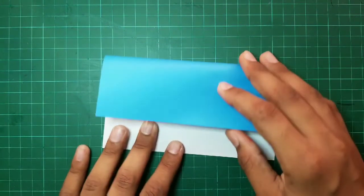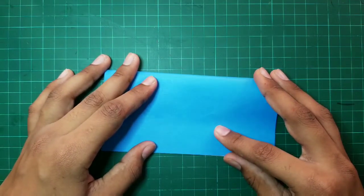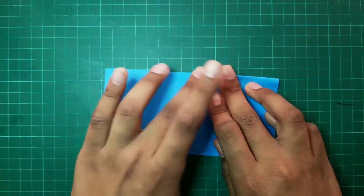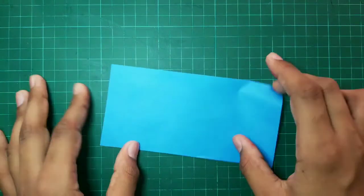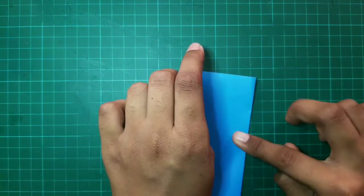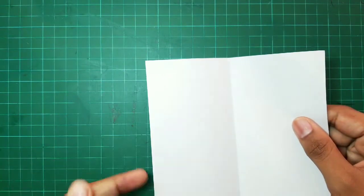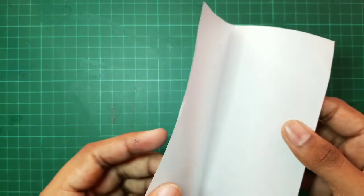Starting with these steps, we have to fold the sheet of paper into half. It should be folded into exactly two halves. Then, we have to unfold the whole Origami sheet and check whether the line divides the sheet into exactly two halves.